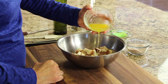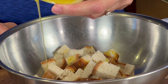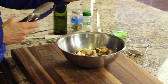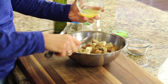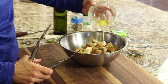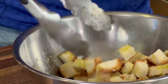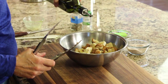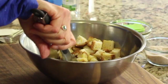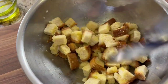You want to melt some real butter and drizzle it over the croutons. You'll have to use your judgment about how much to add — mix it up until they're all coated and give them a toss. Then I'm going in with some olive oil, just nice and light. Give that a toss to get an idea — that's probably enough. I don't want to get them too soggy.